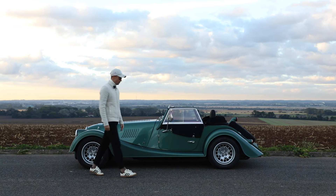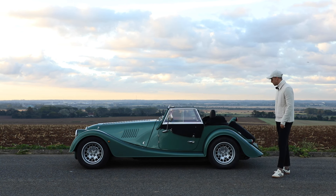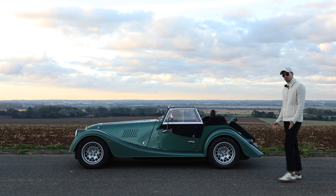Hello and welcome back to another video. Today I'm driving the Morgan Plus 4 Automatic. I've previously reviewed the manual version of this car in the previous gen on the channel, where I compared it to a more classic styled Morgan, but today it's actually going to be the first time reviewing an automatic whatsoever.